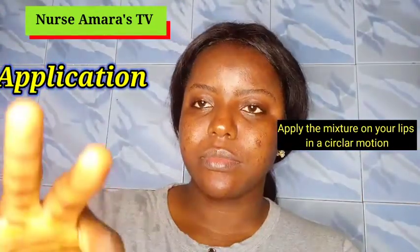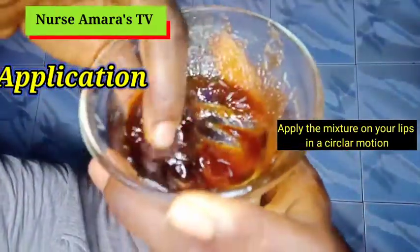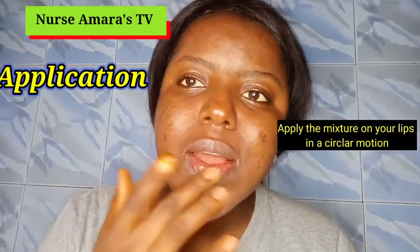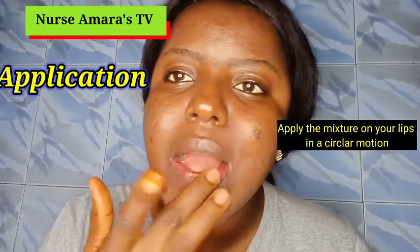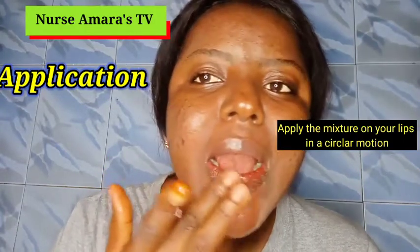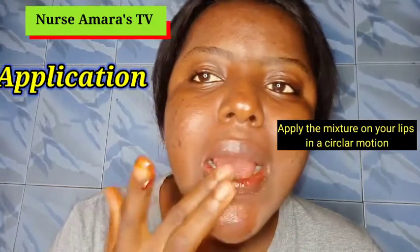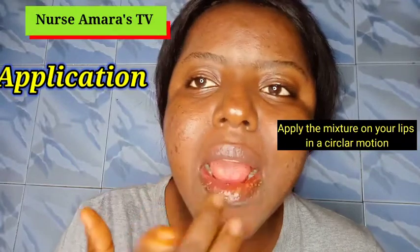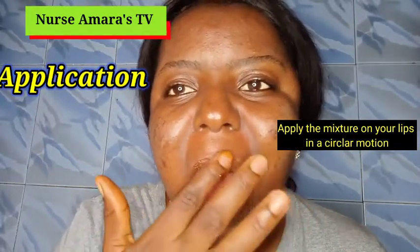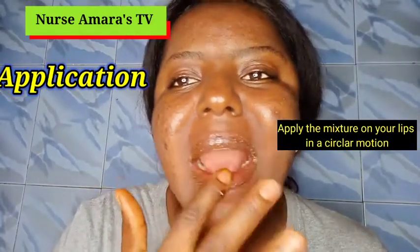This is how the mixture looks. After mixing, use your hand and apply it on your lips in a circular motion — you can see the color coming out. If you want to achieve clear, red lips within a week and also soft lips, make sure you do this at least every night or at most three times a week. Move it around your mouth; if you have cracks, this will remove them immediately, even the ones the brush couldn't remove.